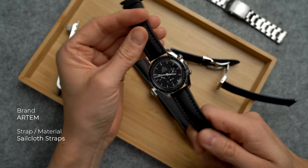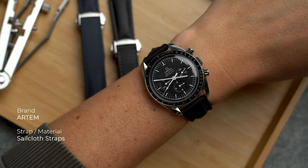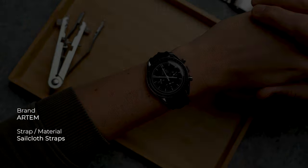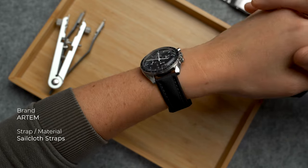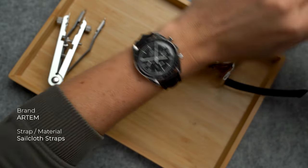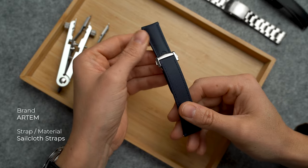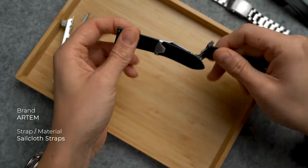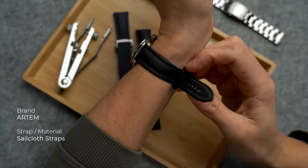Another summer-proof option are these sailcloth straps from Artem. These Artem sailcloth straps have always been part of my go-to strap options. It's a really durable and solid material yet it feels great on the wrist and they wear in really quickly. These may not be the cheapest options in this video, but I can totally vouch for them — I spent full summers with them and they still look as good as on day one.